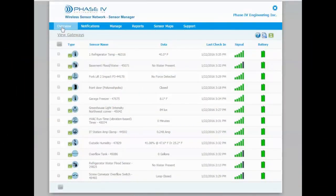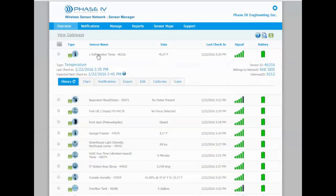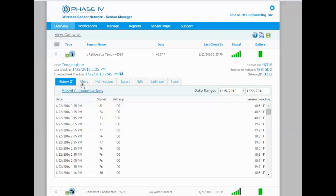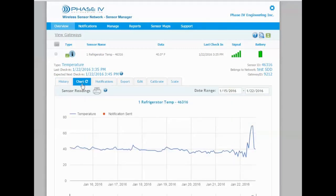I have the overview screen open on SensorManager.com and I'm just going to focus on this first refrigerator temperature here. I'll open it up and you can see all of the data and the times for this refrigerator. One of the really neat things you can do is chart the data, and you can see right here we had a problem where we had some high temperatures.